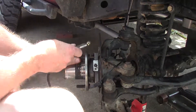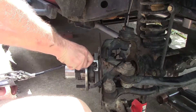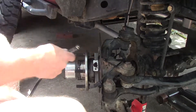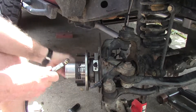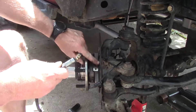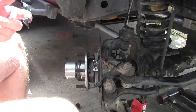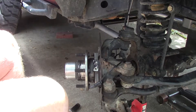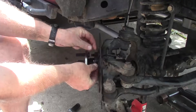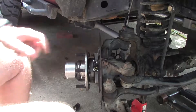You can rotate this thing around. I've already greased some of it. When you've got enough — that thing is completely full. Get this ABS sensor wire back in. Voila.